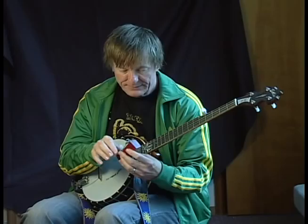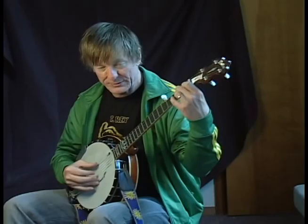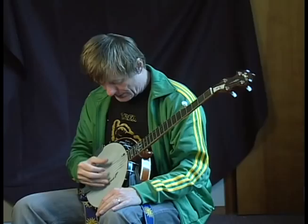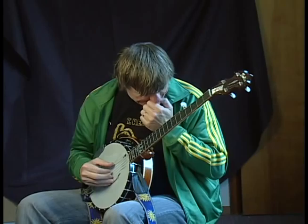I'll do it again with the metronome. The idea is the right hand pays no attention to the left hand. All I'm doing is putting the left hand fingers down at the right spot and the right hand is just doing the roll 12 times. So here's what the forward roll would sound like.